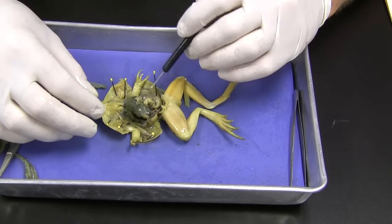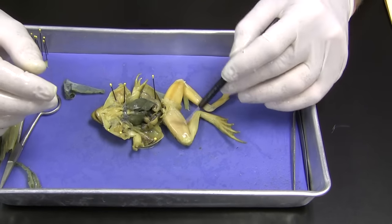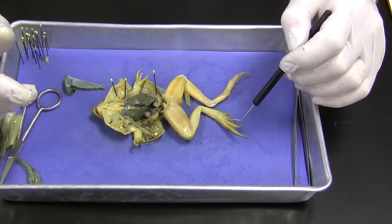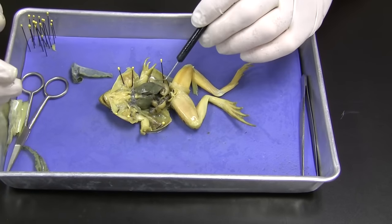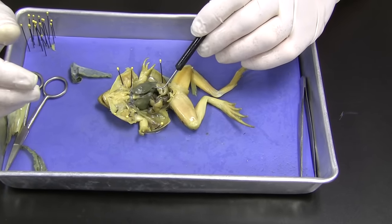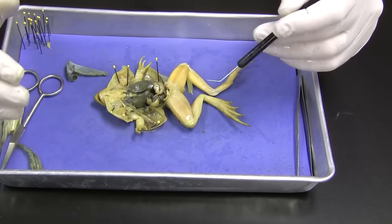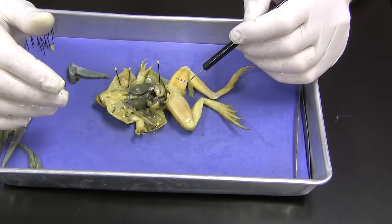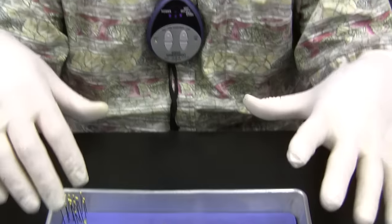And that about covers all the internal structures that we're going to go over in the frog. Once you're done with that, go over the external and internal at least twice — our goal is to get a hundred percent on this. We'll probably ask you some function questions, like which of these organs is involved in the excretory system or circulatory system. Well, thanks, and we hope to see you soon and we'll dissect an amphibian.